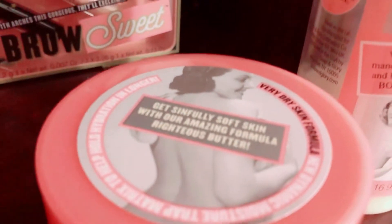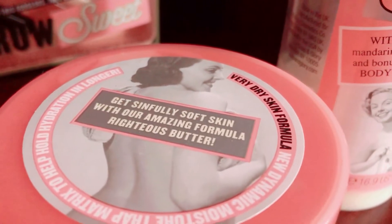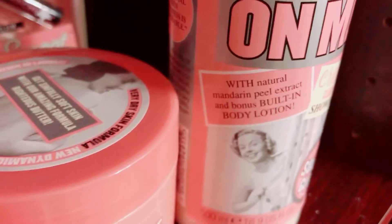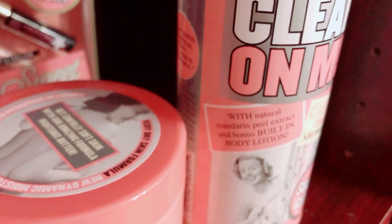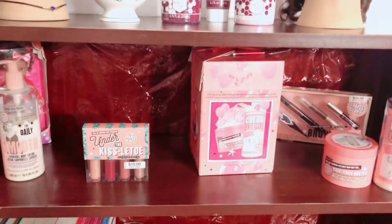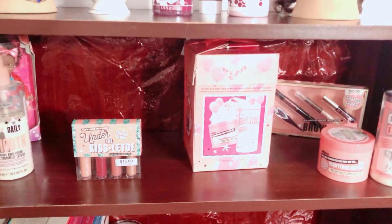The set also came with a body butter and a lovely body wash. I really like it and I think you guys should go out and get it. That's all for my top portion and we're moving on to the next section.